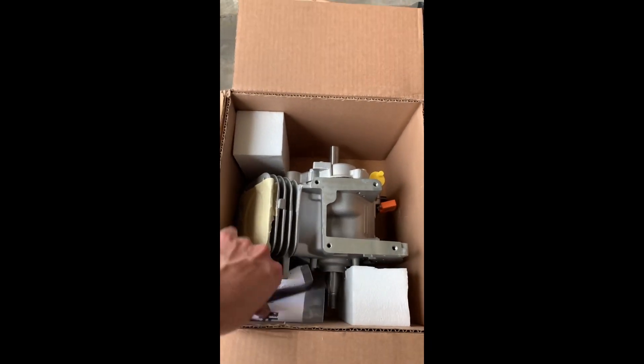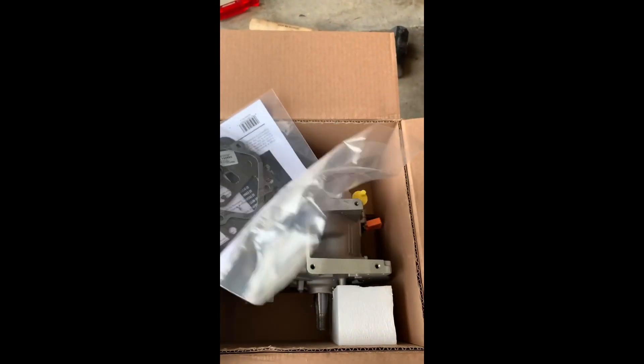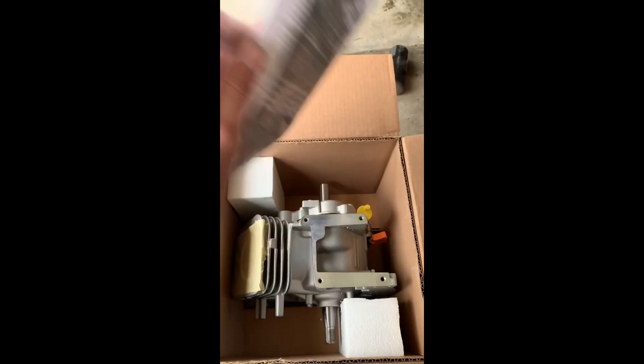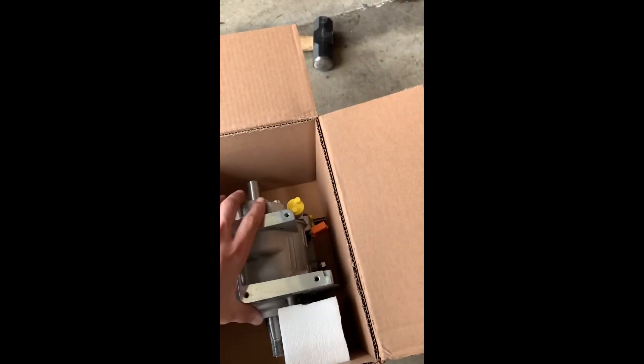So let's see what we got here. This is probably an inspection sheet from Briggs and Stratton with new gaskets and seals — that's a good surprise. We also got the recommended oil. Let's see if we can pull the block out of here pretty easily.